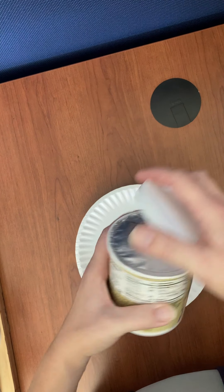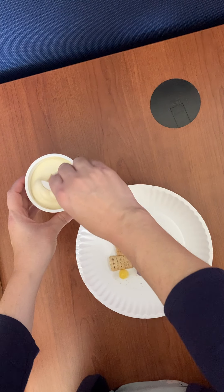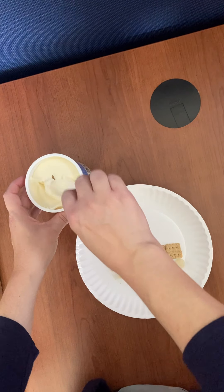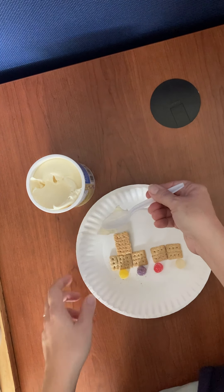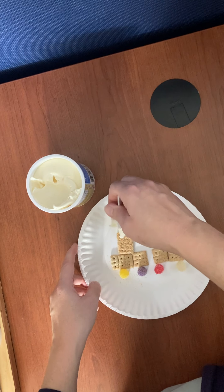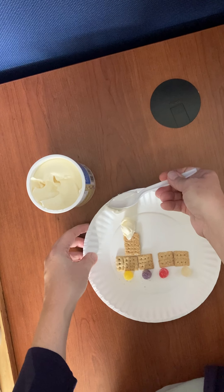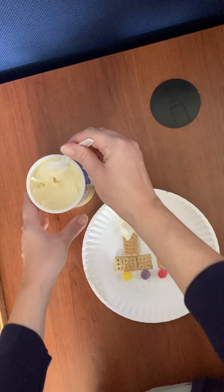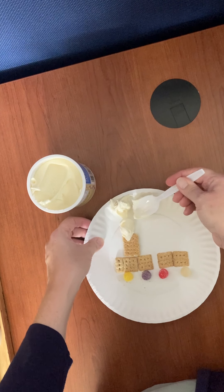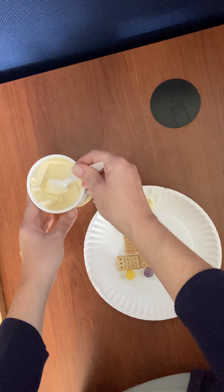Then we have some frosting — yum! Or if you can't have frosting, you can use Cool Whip or cream cheese. You're going to put this on top to make your smokestack however you would like. I might have a couple big dollops here. You're going to have a little tiny container of frosting, so you might not have this much to play with, but I'll make myself another little blob of smoke over here.